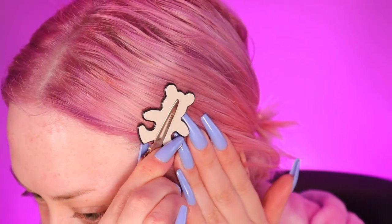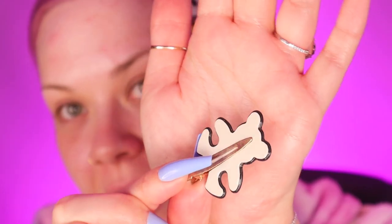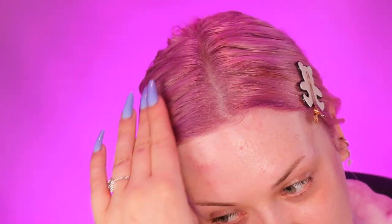I'm just going to clip back my hair with my new little teddy bear clips — how cute are these? I actually sell these on my website, I'll link them down below, and they are special makeup clips. They are non-dent ones so they don't leave marks in your hair. Usually I have shaped ones which I also sell on my site, but this is my first time having a completely different shape and I'm loving it.